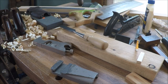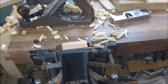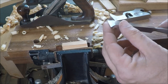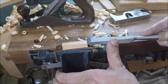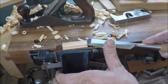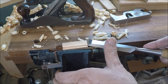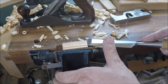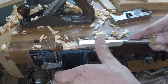I was thinking about trying to use a hand plane here, but this is a pretty small bit so I think I'm just going to shape this with a chisel. It's kind of wanting to split on me, but that's okay as long as we keep it under control.